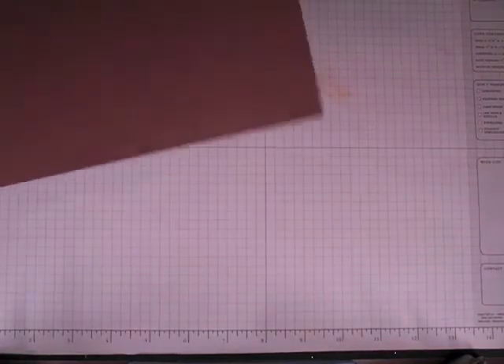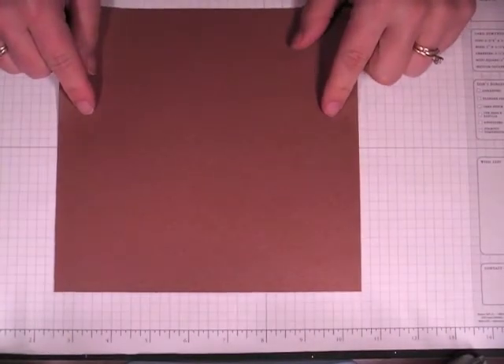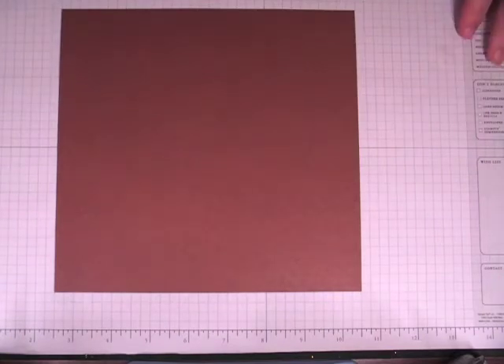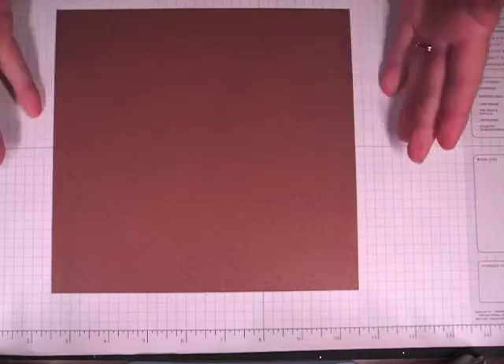Hi everyone, it's Robin. I have a Wild Orchid Crafts Design Team Challenge that I'm going to be creating with you. Our challenge for the month of September was to create an 8x8 scrapbook page, so that's what I'm going to do.